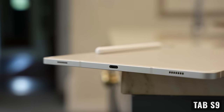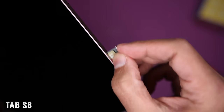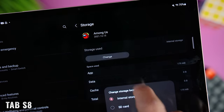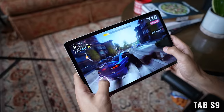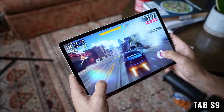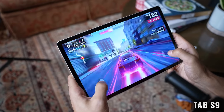Looking around the edges, we're getting a USB-C port for charging and connecting accessories. There's a microSD card slot, which allows us to expand the internal storage by up to one terabyte, and we can use that storage for photos, files, and most apps. In my experience, apps and games continue to be responsive and work well when loaded from the microSD card.